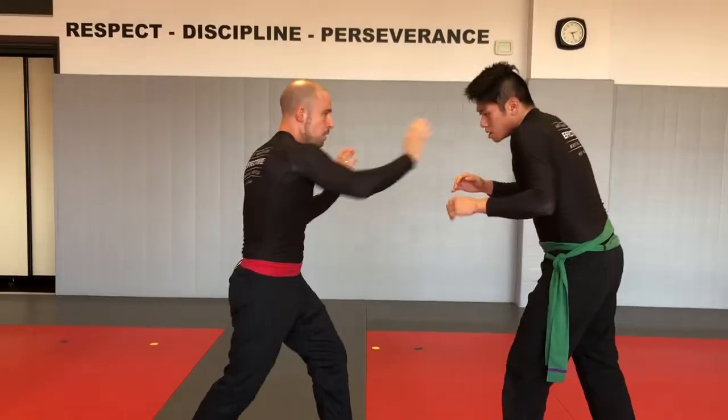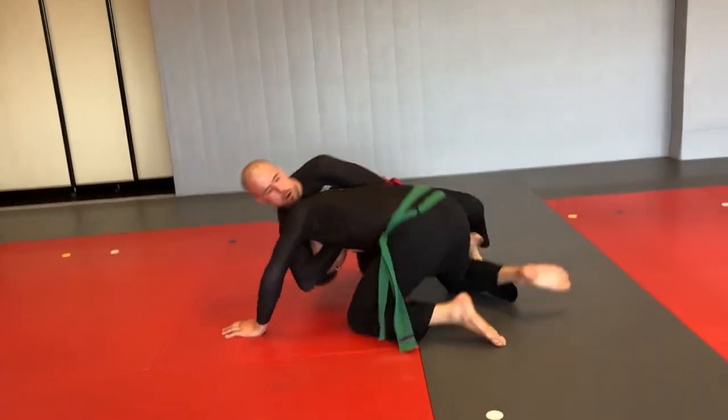The guillotine is the second most common and a high percentage submission after the rear naked choke. So a very important move to learn and to learn how to defend against. We're going to see guillotine defense in another tutorial. The guillotine is a very powerful submission — it's a great counter off of a double leg takedown when the person is trying to shoot in on you. It's also a great controlling position that you can use to transition to other submissions, such as the darce choke and anaconda choke that we're going to see in future videos.